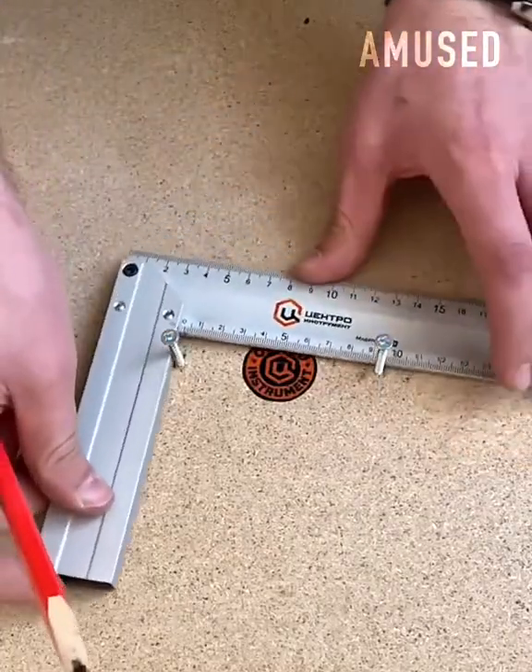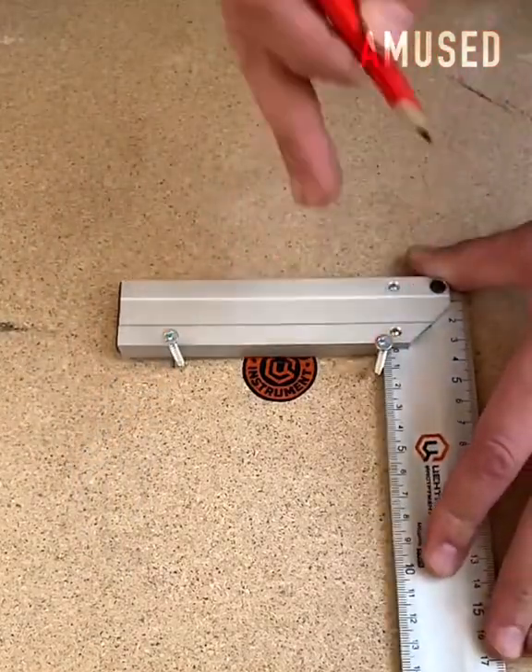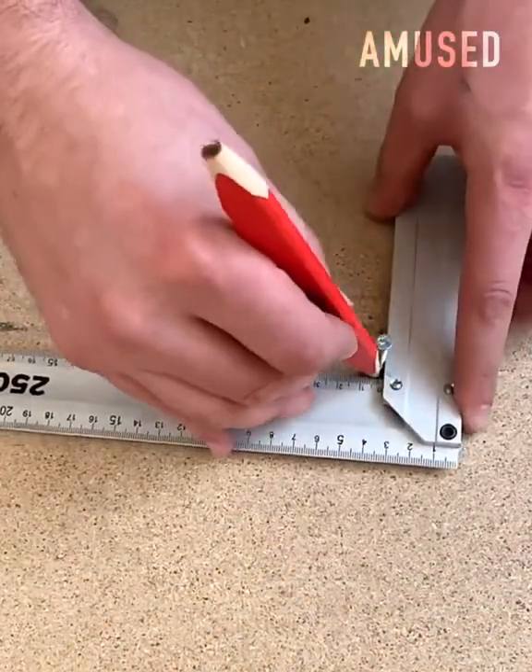A ruler set at a 90-degree angle is rotated in a counter-clockwise fashion up against two screws to create a perfect circle.